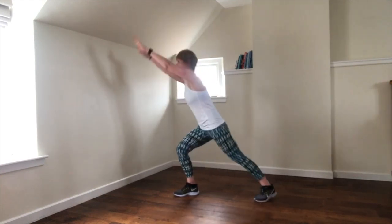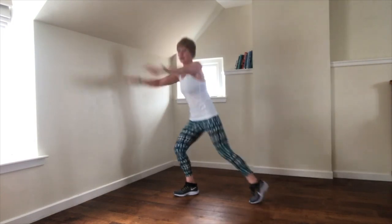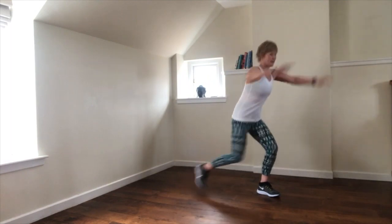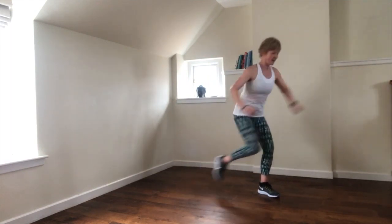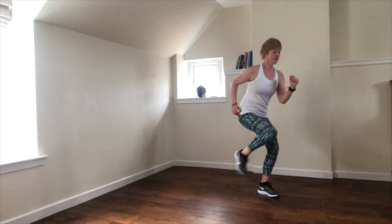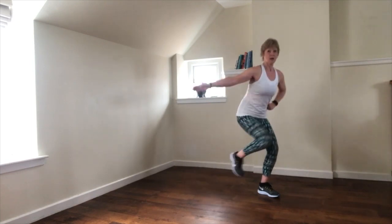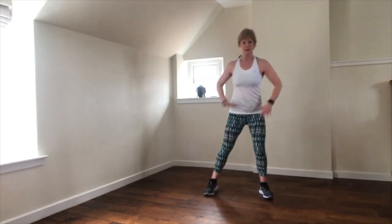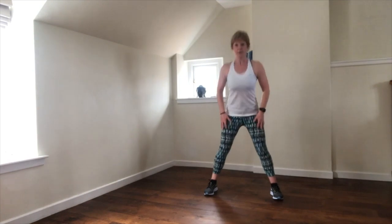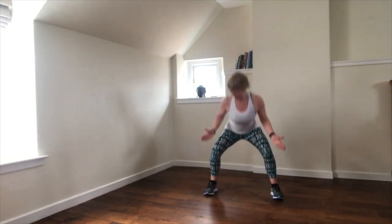Same move, other side — try to get that front leg going back a little further. If you need to, take out the arms — running arms is good. Double pulse — up. Push the hips, engage into the back of the legs. Knees out.